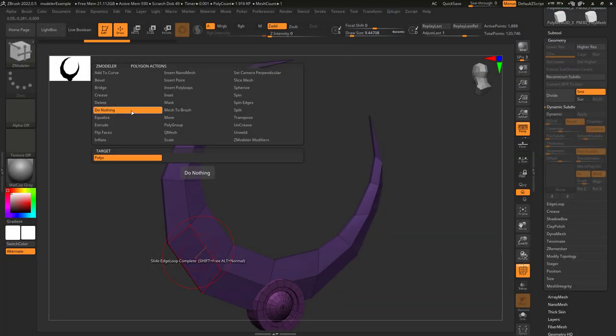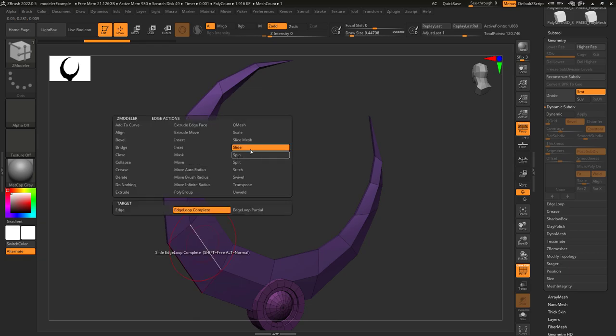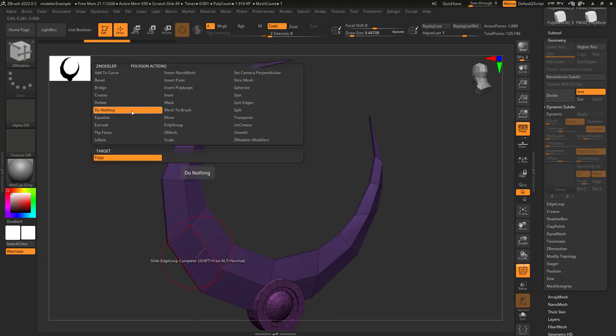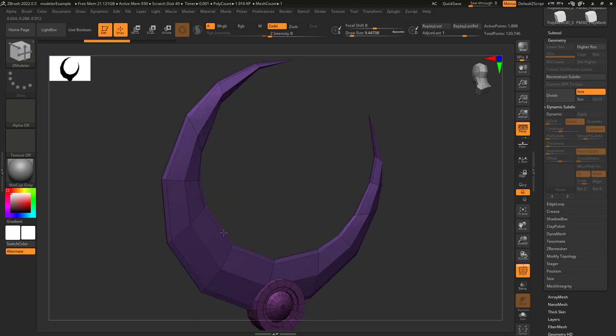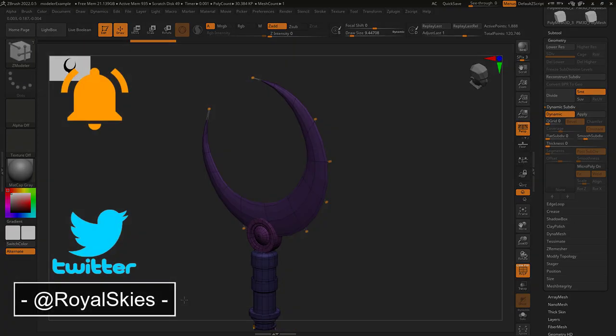So you want to master the art of doing nothing? Not a problem. If you're working with edges or points and you don't want to accidentally click a face, just set this to "do nothing." Hope that helps, and as always, hope you have a fantastic day and I'll see you around.